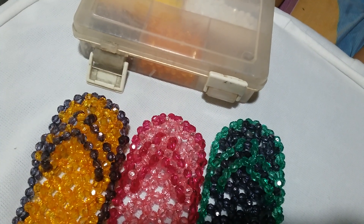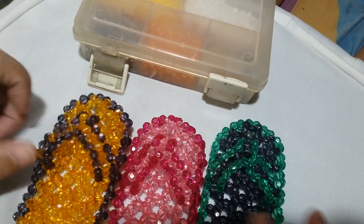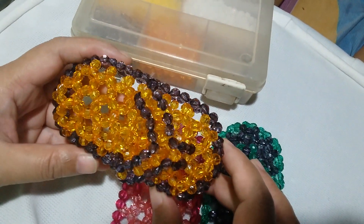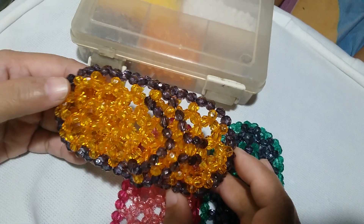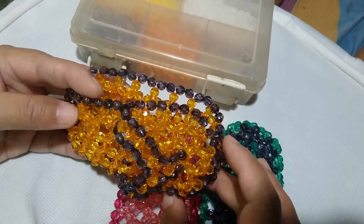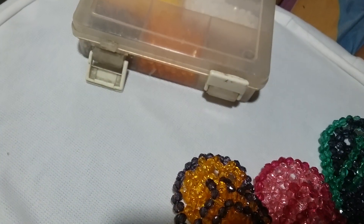Hi guys, it's Megan Rose from the Philippines coming to you with another set of tutorials. This is a Janela's wallet or coin purse, with a dimension of four and a half inches long and two inches in height. It's just a small coin purse or wallet.